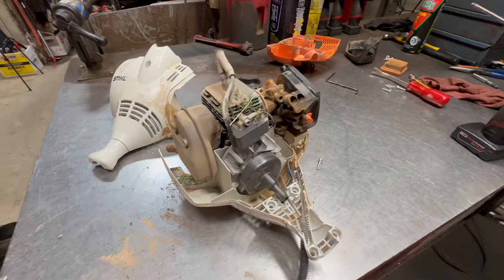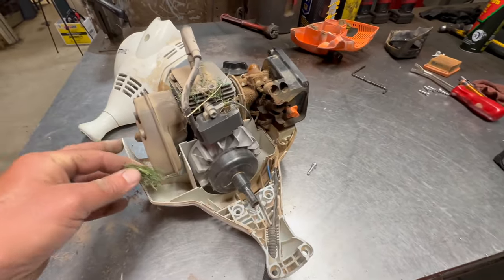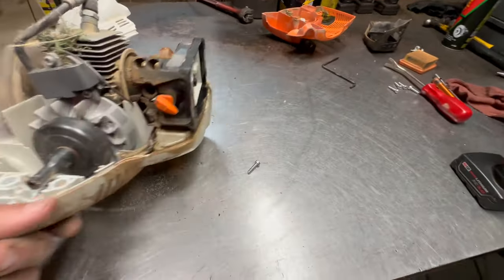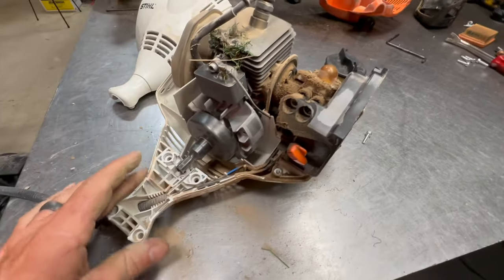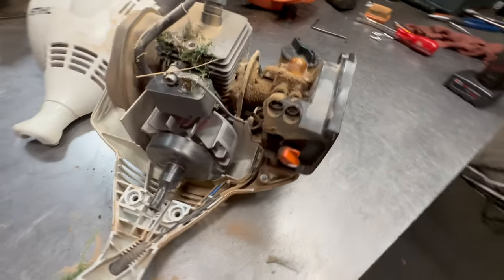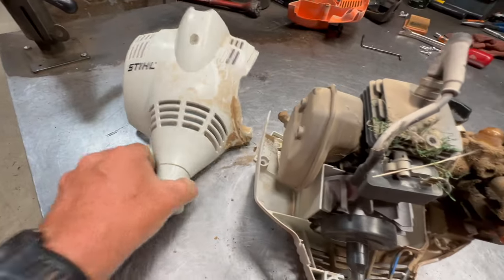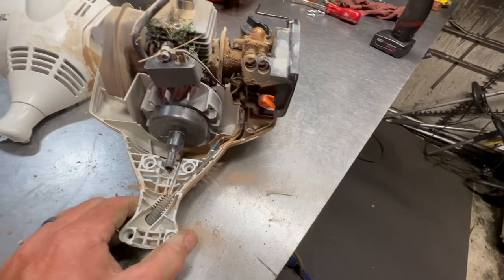If you don't stay on top of the maintenance, you will overheat them and burn them up. Now this one here is not that bad — it just has some tiny pieces of it — but you can see all of the dirt, rocks, and stuff that gets thrown inside these housings. Again, it's just a product of its environment. There's really not a lot you can do about it. We've tried to put foam in here to try to seal off some of these ports to slow that down, but it just seems to find its way in.